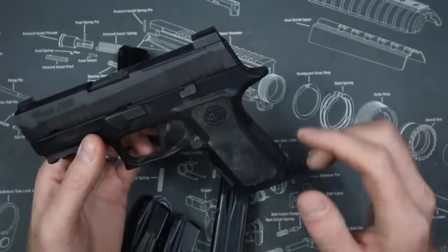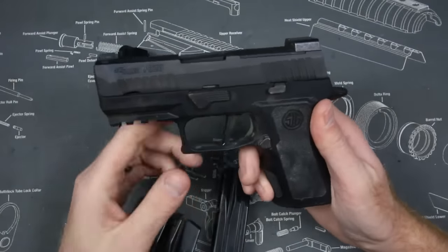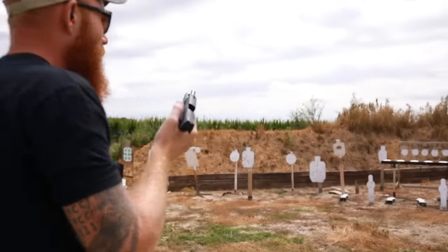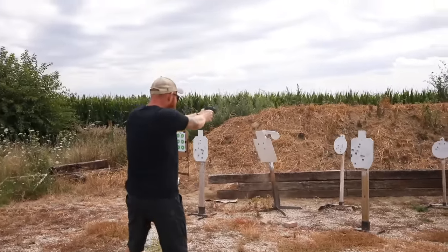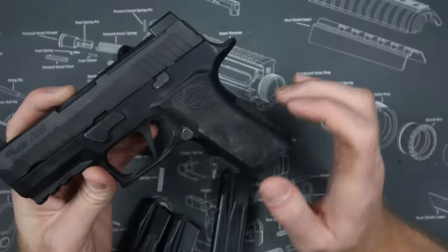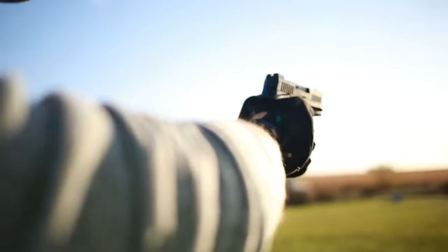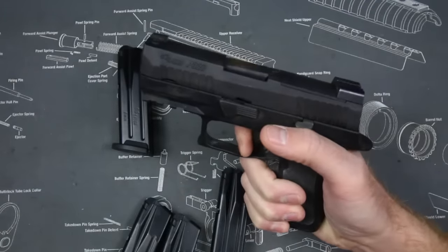As for the upgraded features on the X series: this gun is a bit dirty — we were out shooting it — and when I do thousand-round reviews, we really do a thousand rounds. The X series has an upgraded grip module which I really like. It has a cutout that lets you get a little higher in the gun, the beaver tail is cut lower allowing you to better negate the high bore axis. It has a flat-faced trigger, which I like more than the M18 or standard 320 trigger.